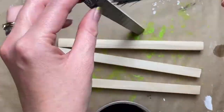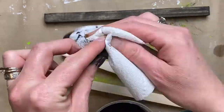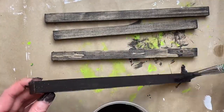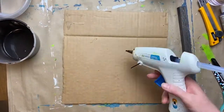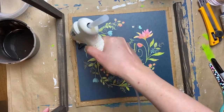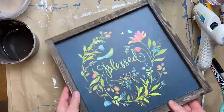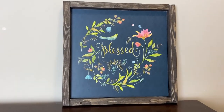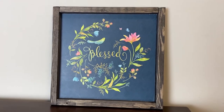I trimmed up the edges after the mod podge dried and they cleaned up really well. My favorite way to frame things is buying one-by-twos from Home Depot — less than two dollars for eight feet. If you cut them down the middle on a table saw, they become three-quarter by three-quarter, giving you 16 feet of framing material for under two dollars. I mixed watered-down black and brown paint as a quick stain since I didn't have time for oil-based stain to dry, then glued everything down to cardboard to hold it in place.